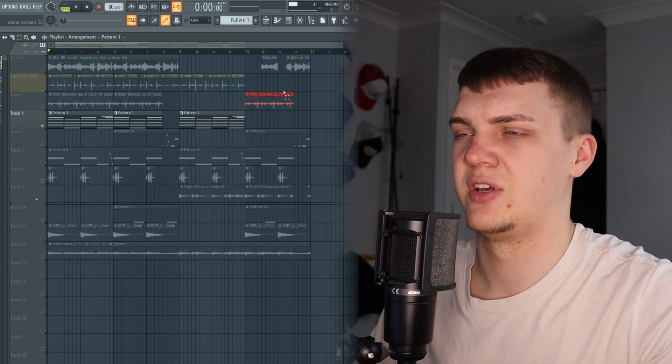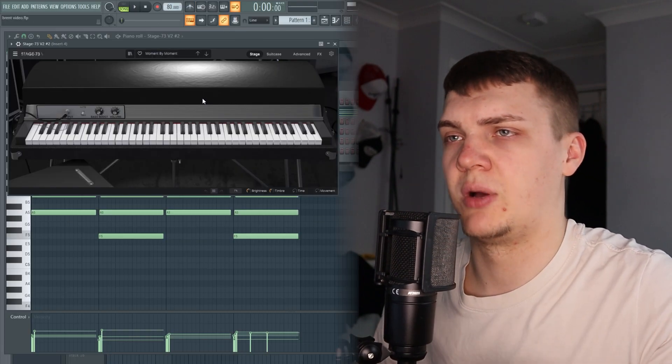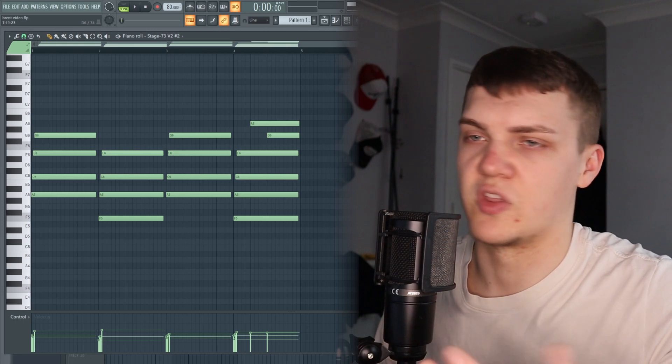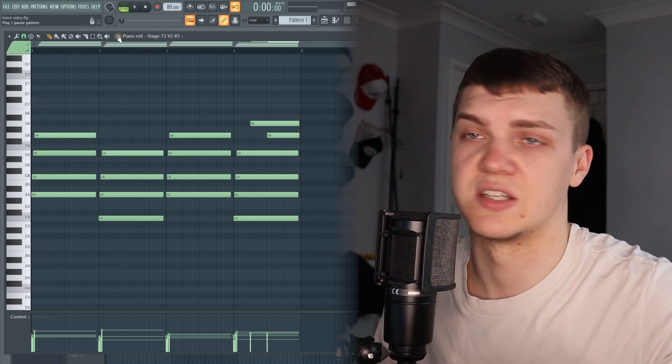Next I used the 'Moments' Rhodes electric piano. The chords just follow the guitar — that's an A minor seventh and an F major seventh — and it sounds like this.